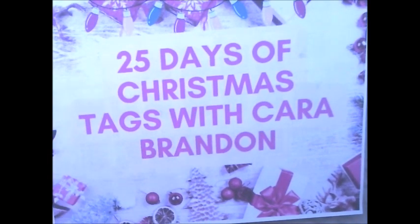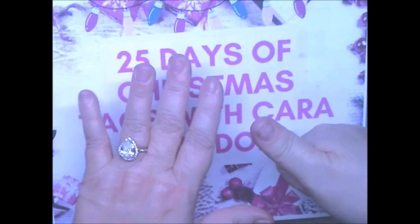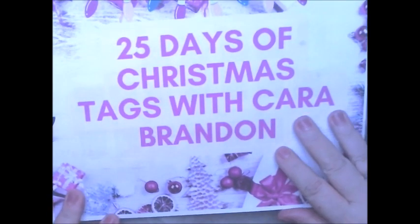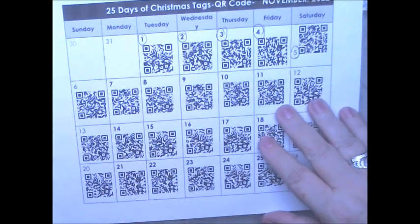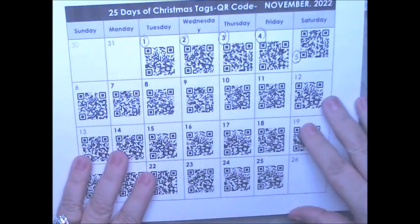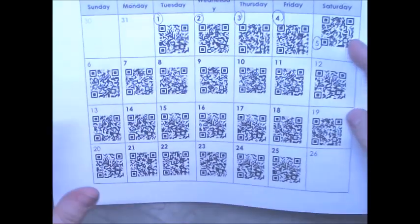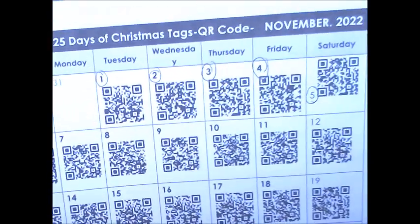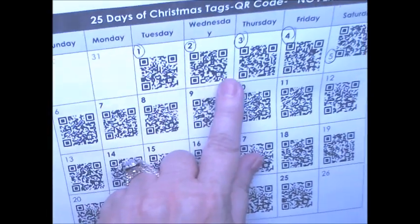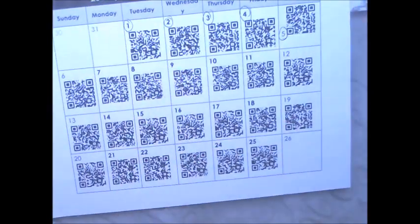I'm here today with Day 6 of the 25 Days of Christmas Tags with Cara Brandon. If you join her group, which I will link everything down below in the description box, you will find this here.